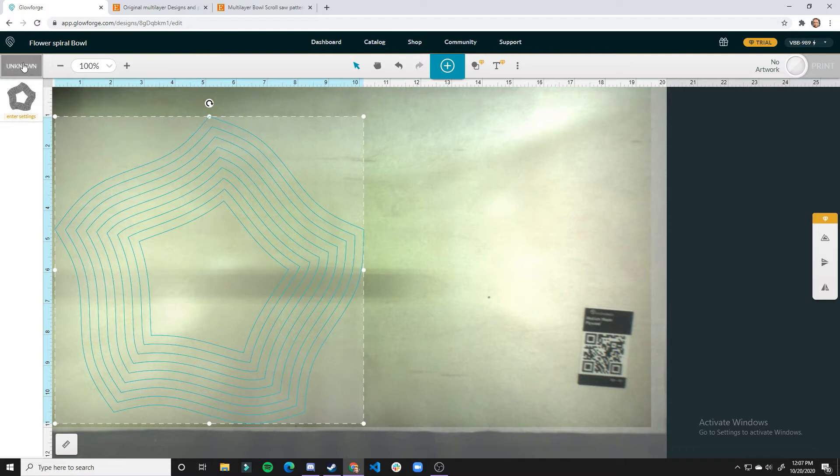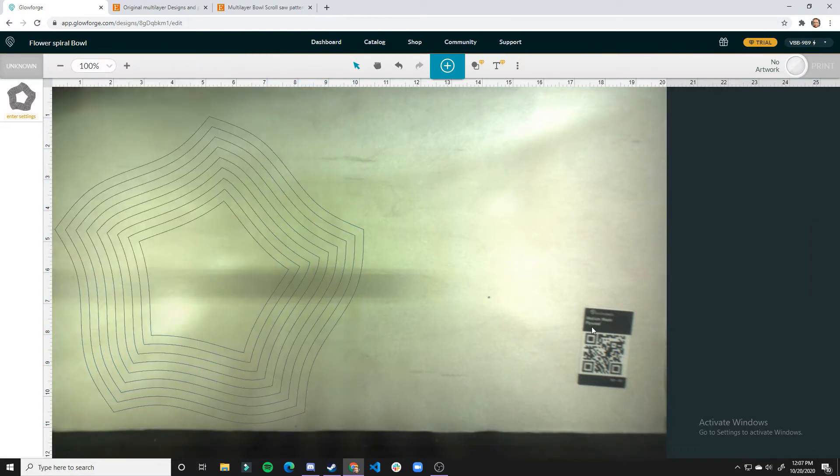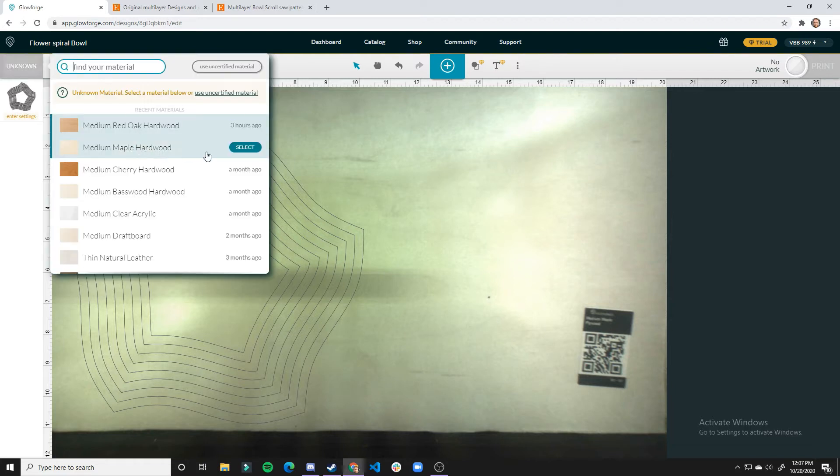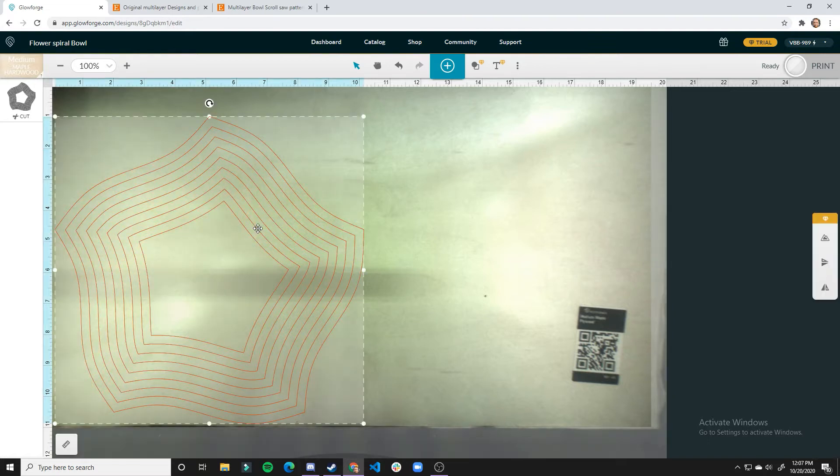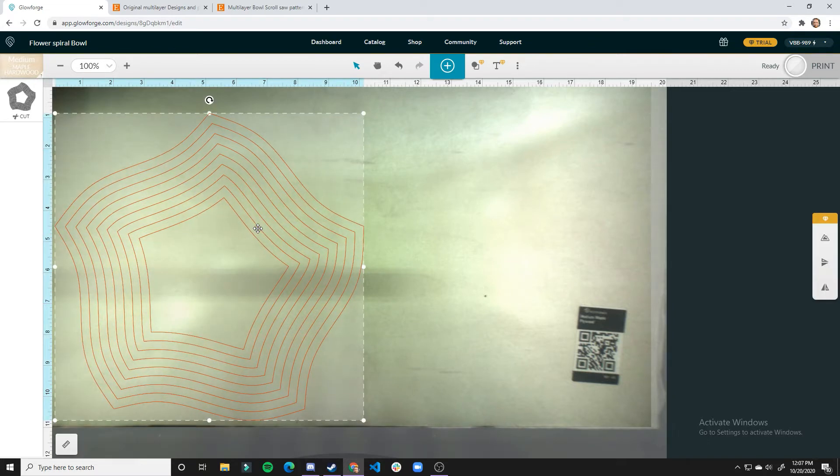Back over here on the design, I'll place it down in this corner. I'm surprised it didn't automatically pick up the medium maple plywood, but we can just go up here and select medium maple plywood, then adjust it so it's fitting on all sides. Looks good.